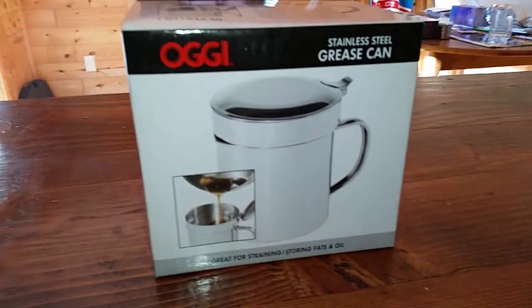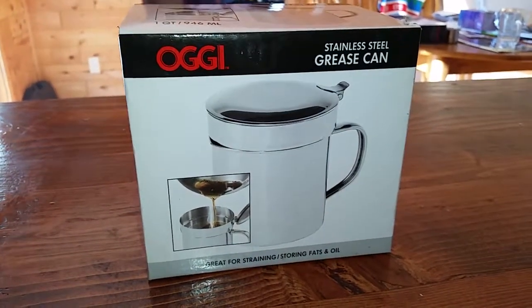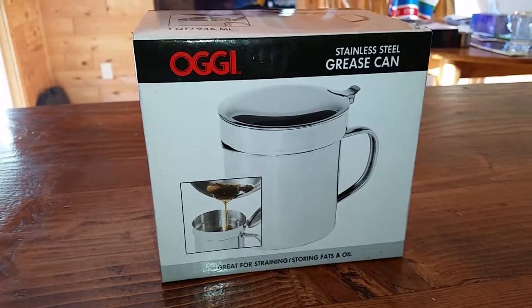Alright, we are going to be unboxing the OGGI Stainless Steel Grease Can.